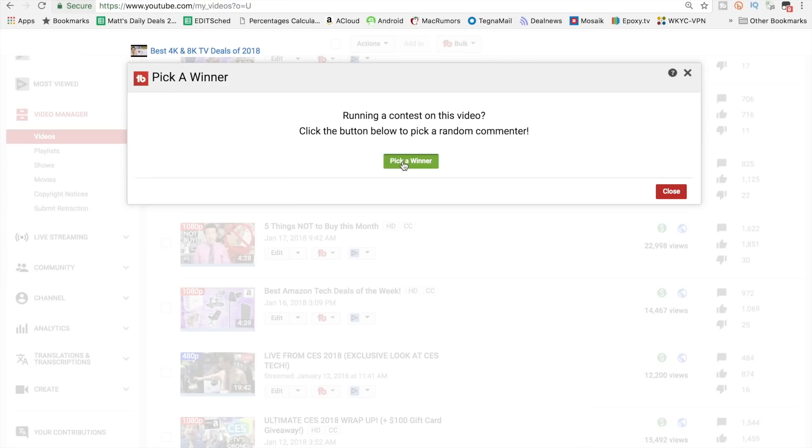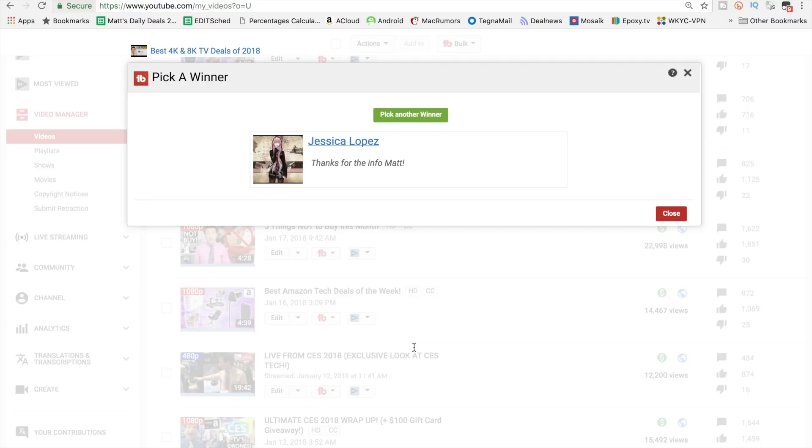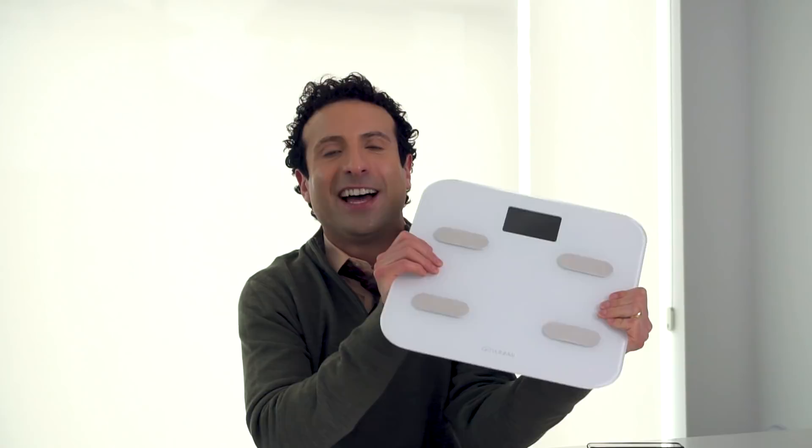Using TubeBuddy's random selection tool to find a subscriber who's commented in the last six months, congratulations goes to JLo — Jessica Lopez — go you! You just got a free scale. I appreciate you watching. JLo in the house! I don't know if you didn't want me to do that to your name, but you have a beautiful name, and I've been obsessed with Jennifer Lopez for most of my life.